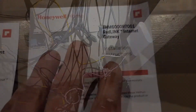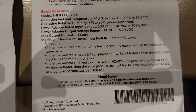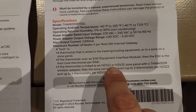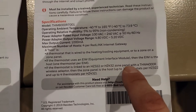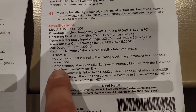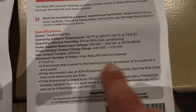It's mounted — beautiful. Got some green lights so we've got internet. With the Redlink internet gateway, make sure you read the installation manual, because if you don't read the instructions you won't know if what you have is compatible. It says: if the thermostat is linked to an HZ322 or 432 zone panel with the THM, then the zone panel is the host. If the thermostat uses an EIM, then the EIM is the host.